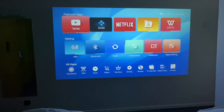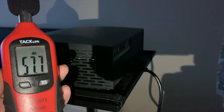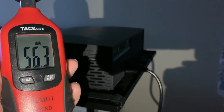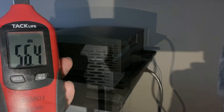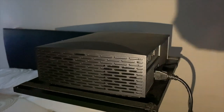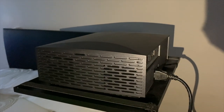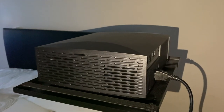Now the first thing we need to talk about before we run any tests is that fan noise. I think we can all hear it — it's quite loud. I'm going to get my sound meter out and find out how loud that fan is. So if you're right next to it, you're going to get quite loud 56 to 57 decibels. If you move away half a meter, you're going to get around 53 decibels. So yes, the fan is quite loud.